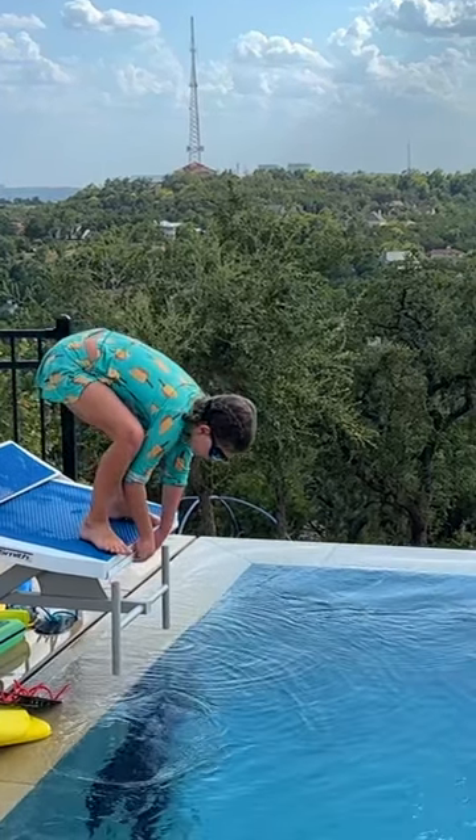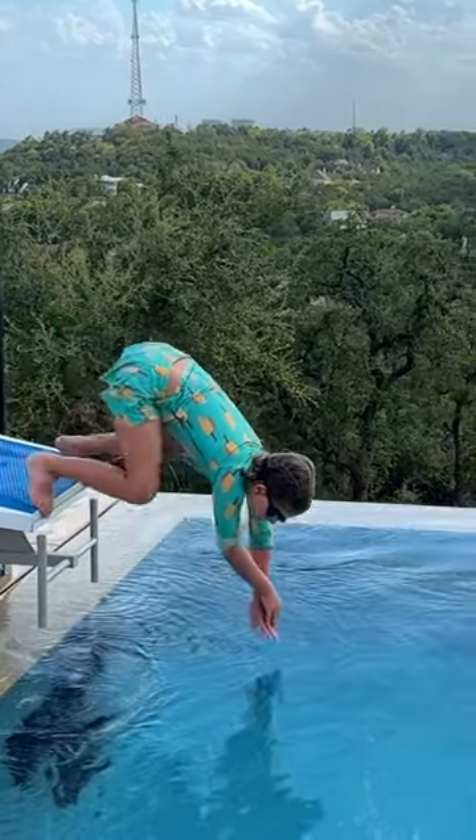Let's look at her dives. This is a wrong technique. Her hands are not streamlined and her legs are apart.